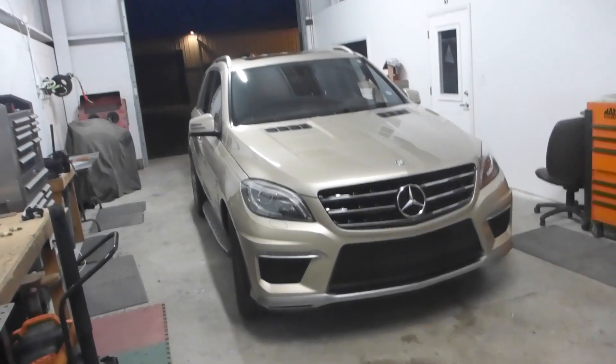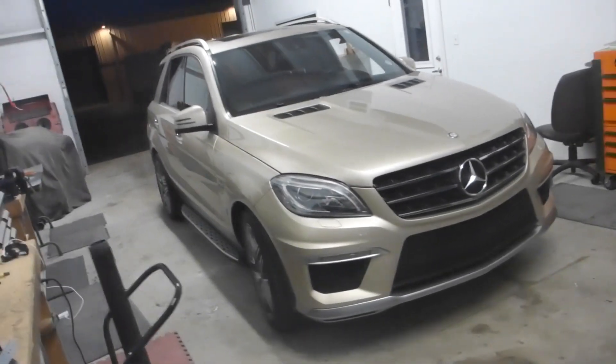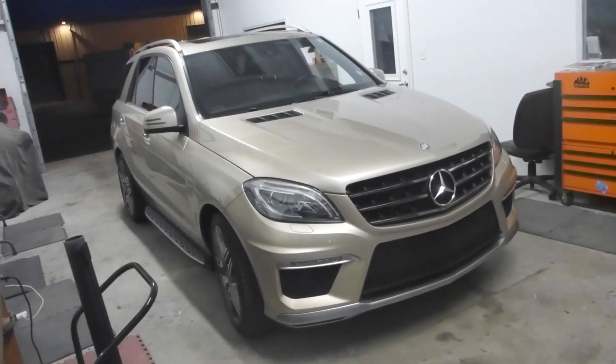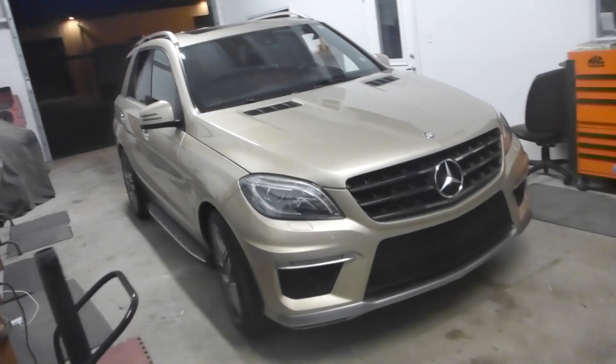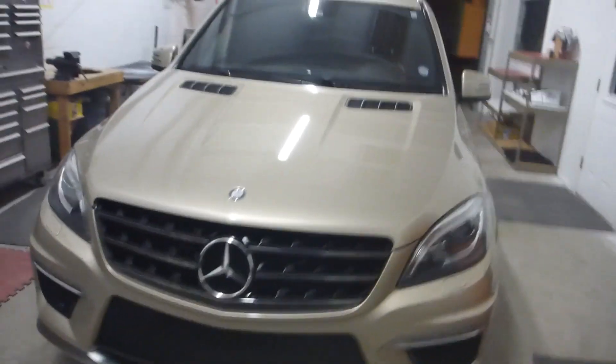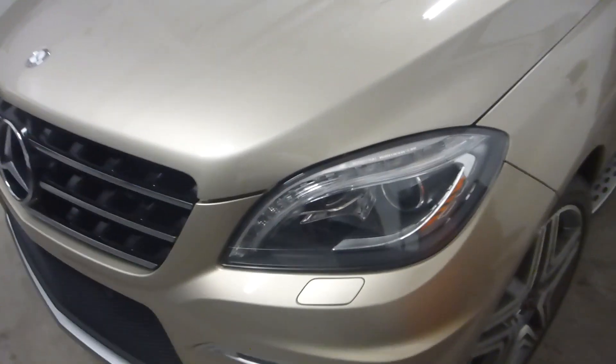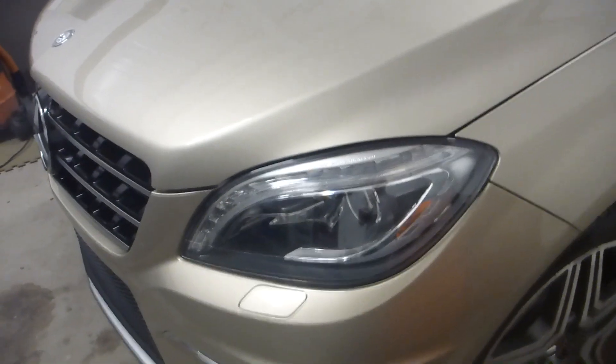Heyo! On today's episode of Don't Try This At Home, we have a 2013 Mercedes-Benz ML63 AMG. I just spent the entire day working on this thing — dropped that bumper off, took those headlights out, took these things apart. And all for what, you ask?